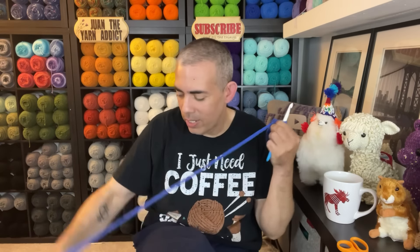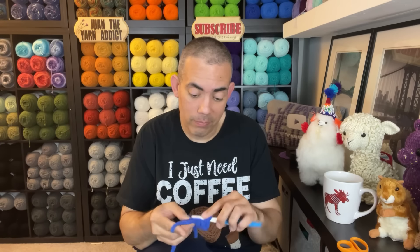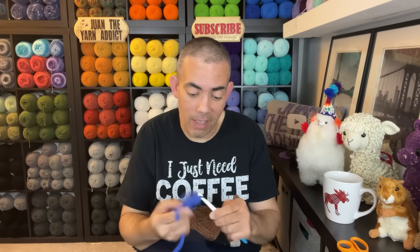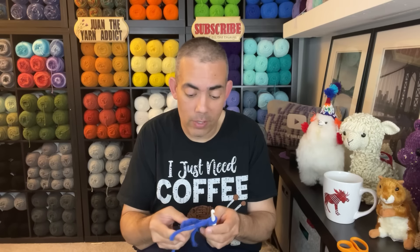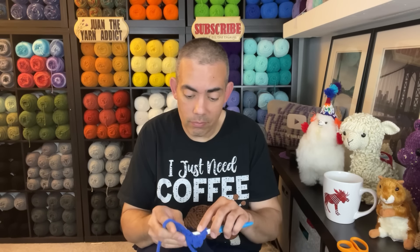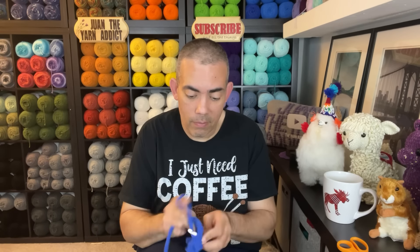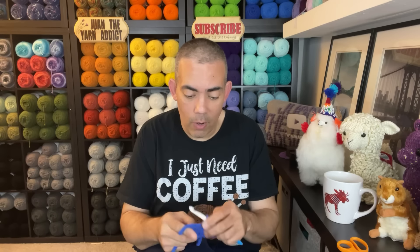I've been on this granny square kick for a long time — this isn't even a phase. I've been doing granny squares for as long as I've been crocheting and I absolutely love doing them. They're lots of fun, especially when you know many, many different ways of how to do them. The possibilities are endless.